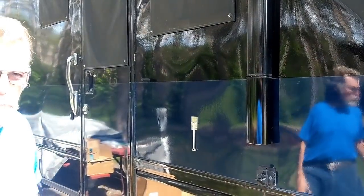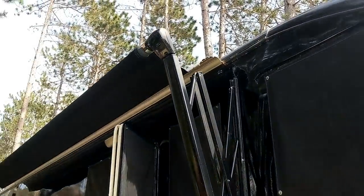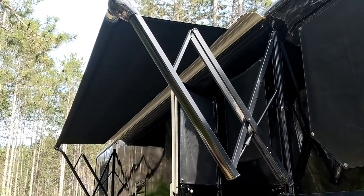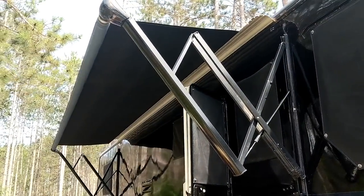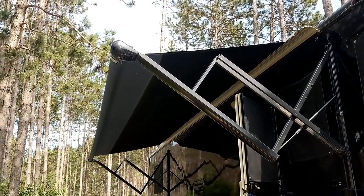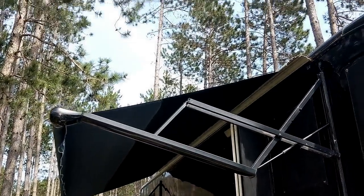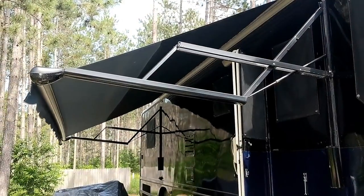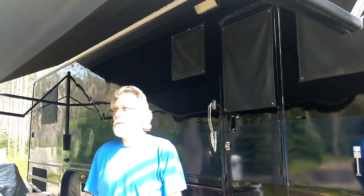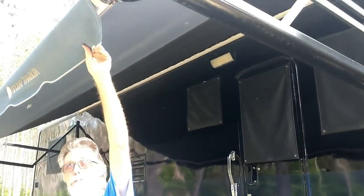I'm gonna go ahead and roll this out and show you what we're gonna do with it. There's Yanni rolled out. This part — the blue part — is the original. It's 23 years old.